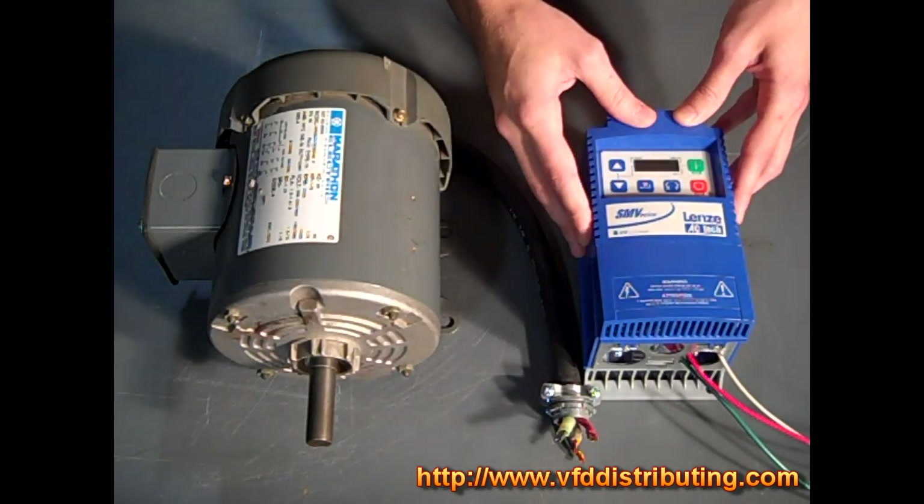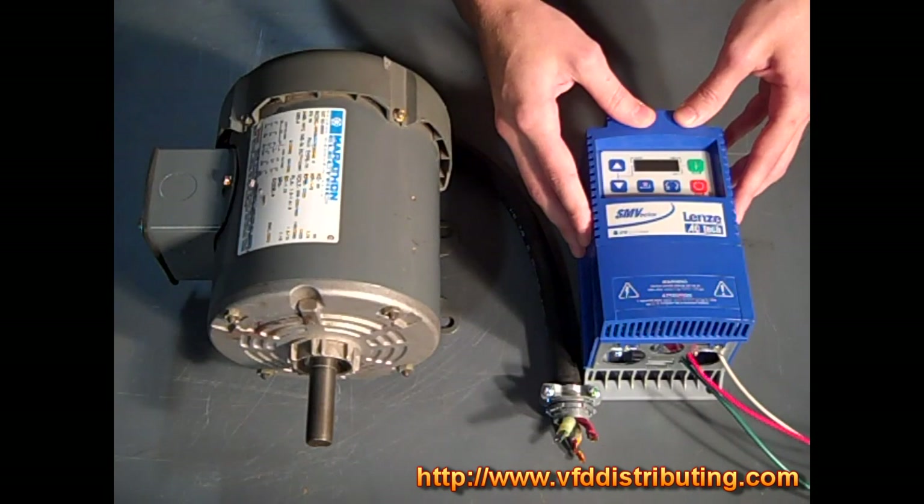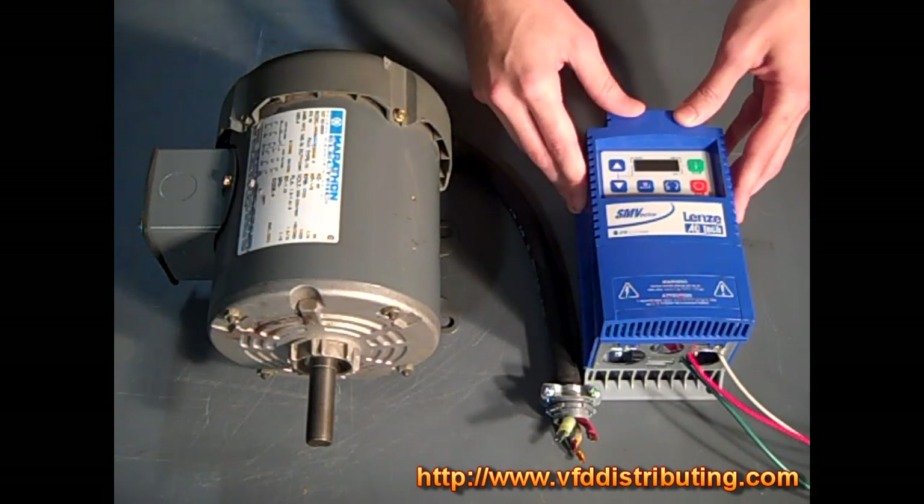For process control, it has PID mode which is direct and reverse acting, and you can also do PID sleep mode.